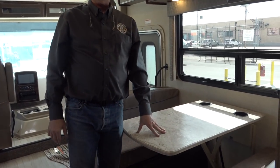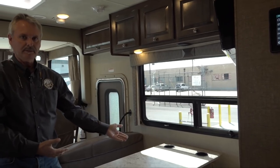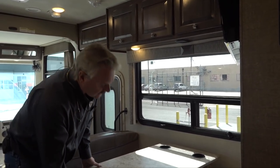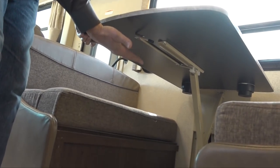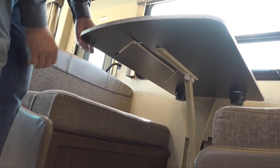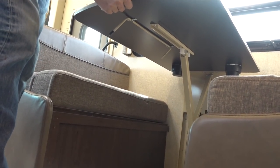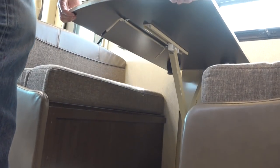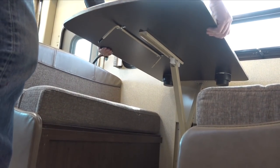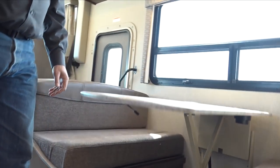The dinette has been upgraded to what's called the dream dinette — no leg in the way underneath, and it slides up and down on a hydraulic arm on the wall for a much smoother experience. Just take the lock and release it, and the table comes all the way down to sit on the seats. Push it down and use all four cushions for a bed. In the morning, lift it up and latch it back.